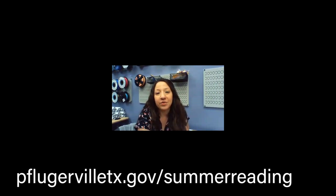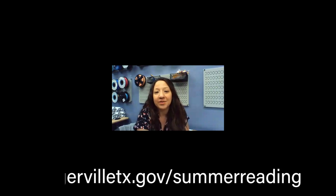Thanks for joining us for Adult Craft Night. If you registered, I'll be sending out a document with links to more tutorials so you can keep practicing your brush lettering. Please remember to check out our summer reading website for information on programs in June and July, as well as our summer reading challenge. Bye!